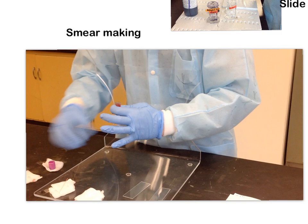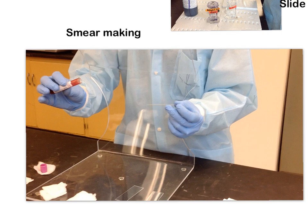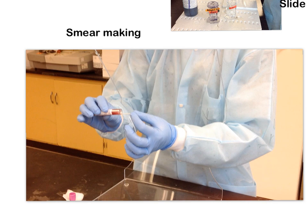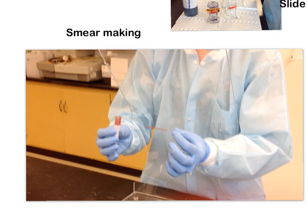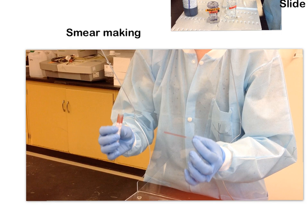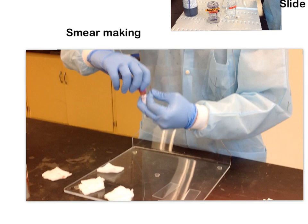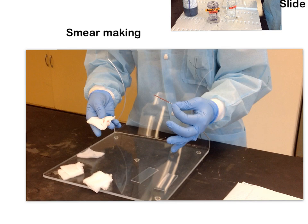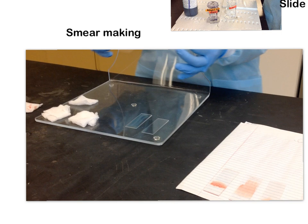Grab your capillary tube. You're going to hold your tube of blood pretty much sideways — don't panic, you're not dumping it. Hold both the tube and the capillary tube horizontally and stick the capillary tube in; you'll see blood flowing into it. If you try to do this vertically, it will not work. Recap your tube, make sure it's tight, put it back on the rocker, then gently wipe down the capillary tube to remove excess blood from the outside. Now you're ready to start making smears.